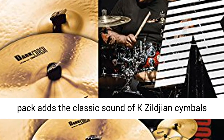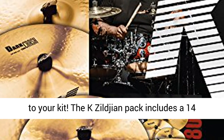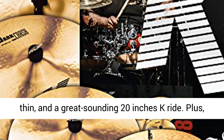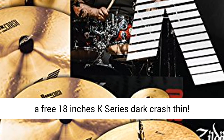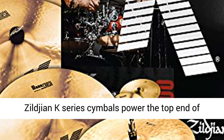The Zildjian K Series Cymbal Pack adds the classic sound of K Zildjian cymbals to your kit. The K Zildjian Pack includes a 14-inch K hi-hat pair, a 16-inch K dark crash thin, and a great sounding 20-inch K ride. Plus, a free 18-inch K series dark crash thin.